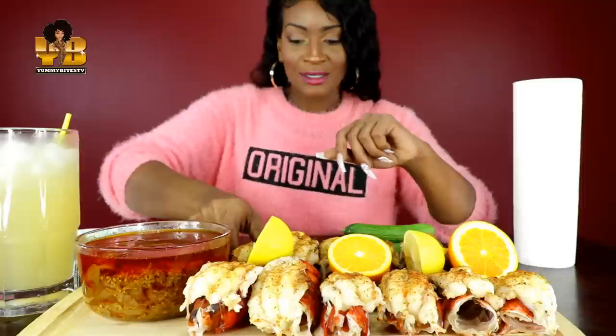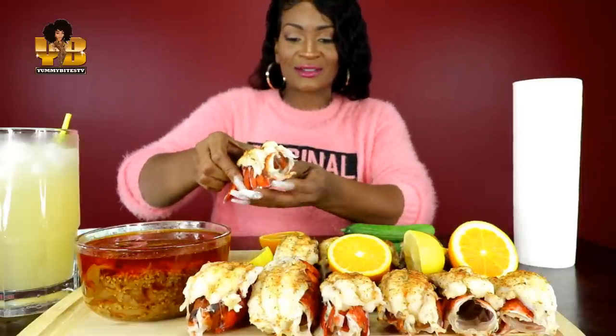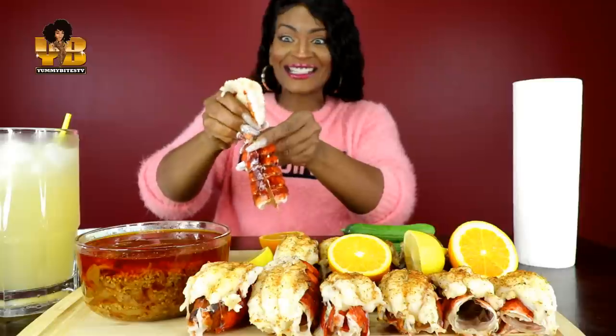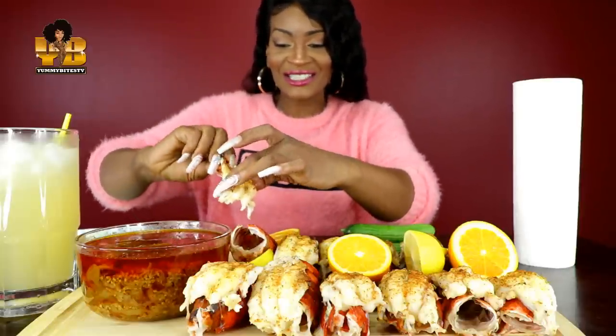Got my napkins y'all. I'm not even going to put them — should I put them in a shot? Anyway, let's take one of these bad boys. Oh my freaking gosh, I'm so excited! I can't wait. And I need a thumbnail too — we're going to get that in.